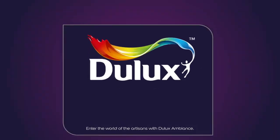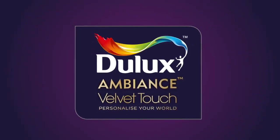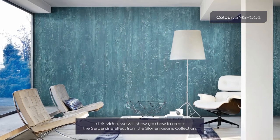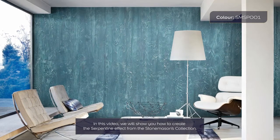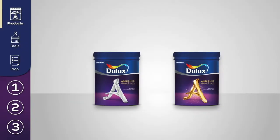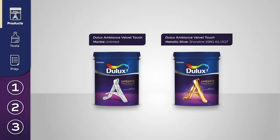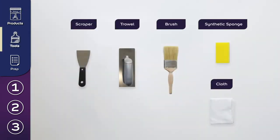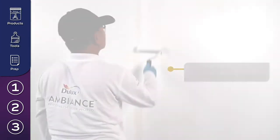Enter the world of the artisans with Dulux Ambience. In this video, we will show you how to create the serpentine effect from the Stonemasons Collection. We will need the following Dulux products and the following tools.